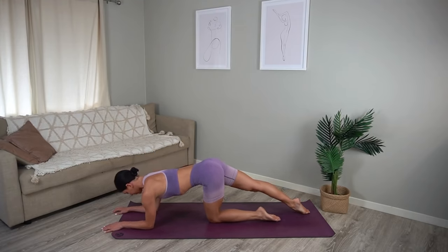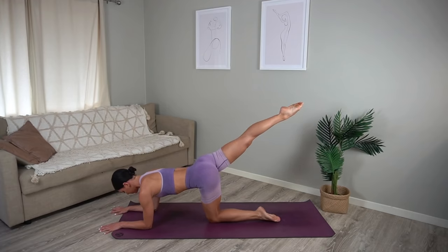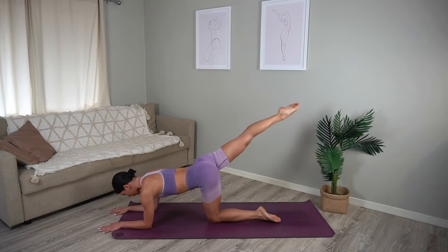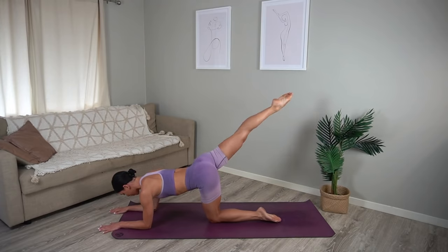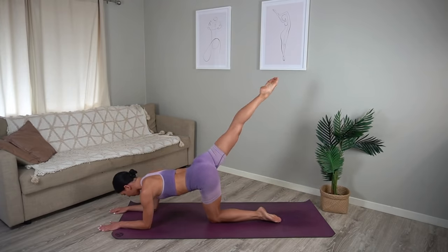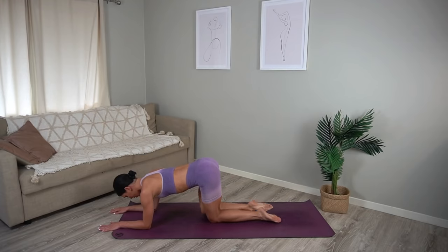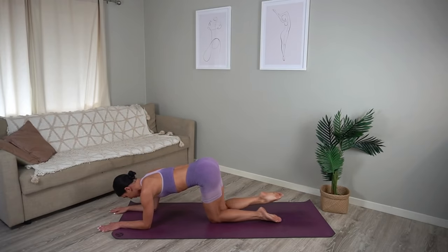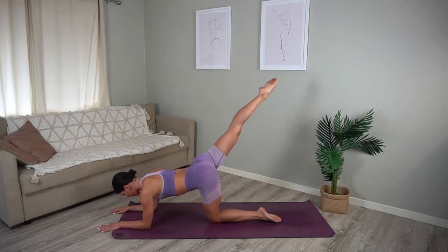Good. Let's lower our left knee now underneath our left hip and come down onto your forearms, making sure your hips are parallel to the floor. Lift your right leg up — inhale bend your right knee, exhale extend. Just six more like this. Make sure that you're really pressing through your shoulders and keeping your gaze in between your hands so that your neck stays nice and in line with the rest of your spine.